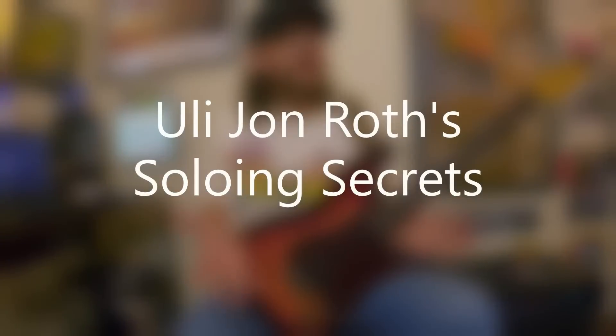As far as Uli's soloing secrets — the things he typically does when he picks up a guitar — there's a lot here: exotic scales, chromatic ideas, string skipping, diminished arpeggios, odd note groupings, and rhythmic quirks. Here's an image with some of Uli's soloing secrets.